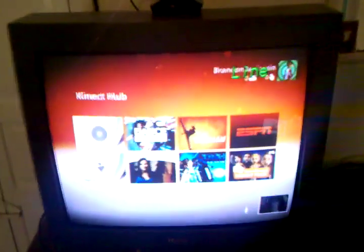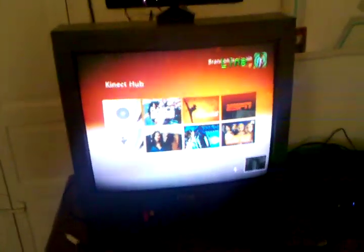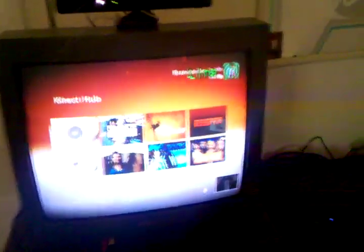Hello viewers of YouTube, this is Brandon here and I'm getting ready to do another review. This is basically going to be on the voice recognition of the Kinect for Xbox 360. As you can see I have my Kinect here set up and I'm on the Kinect hub, and I also have my 360 right there set up. Anyway, let's go ahead and get on with the review.